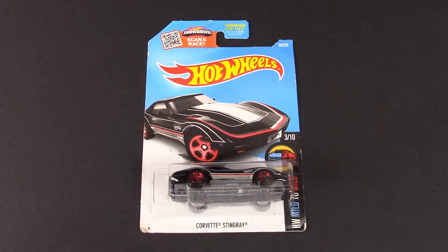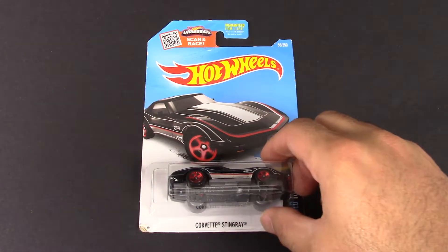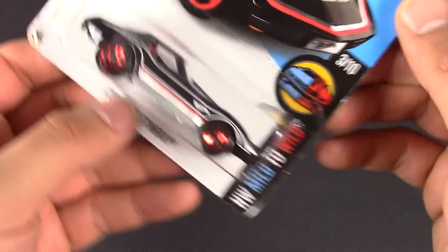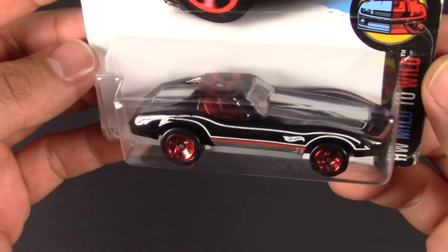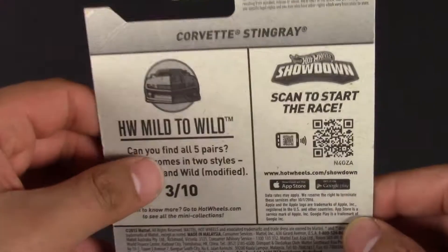What's up Hot Wheelers! Today we are reviewing and unboxing the Corvette Stingray. This is a black Corvette Stingray from the Hot Wheels Mild to Wild series, number three of ten, in its black colorway with some cool looking wheels.